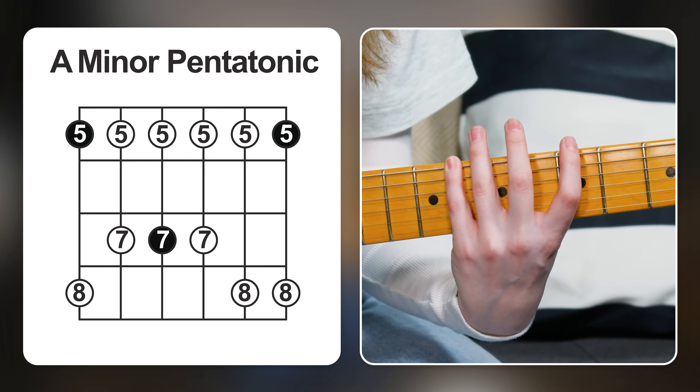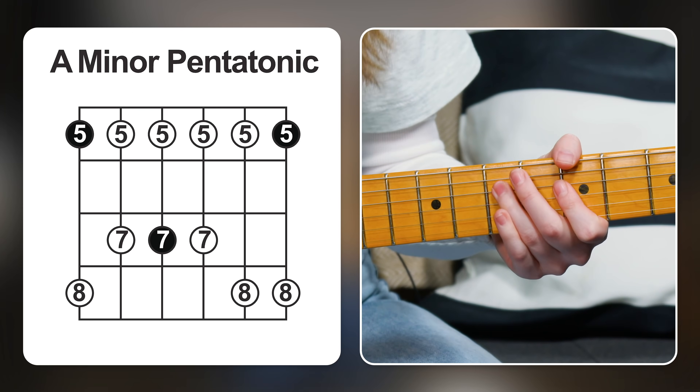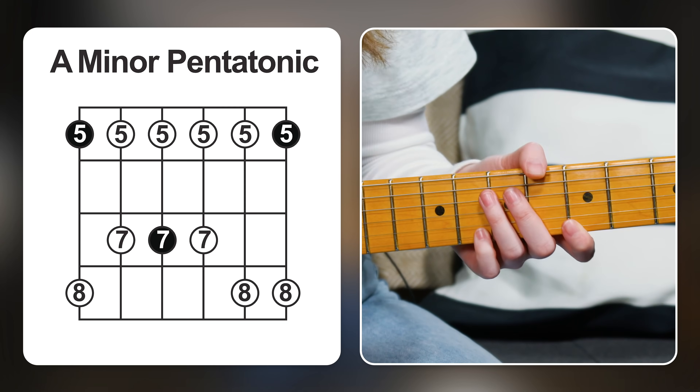Fifth fret, eighth fret on the E string. Fifth fret, seventh fret on the A string. Fifth fret, seventh fret on the D string. Fifth fret, seventh fret on the G string. Fifth fret, eighth fret on the B string. Fifth fret, eighth fret on the high E string.